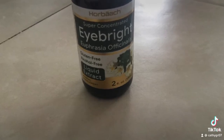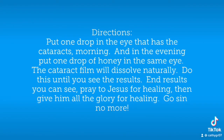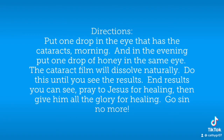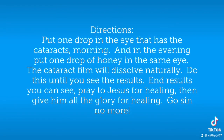Liquid form. Directions: put one drop in the eye that has the cataracts morning, and in the evening put one drop of honey in the same eye. The cataract film will dissolve naturally. Do this until you see these results.